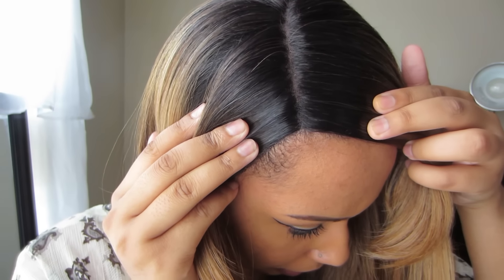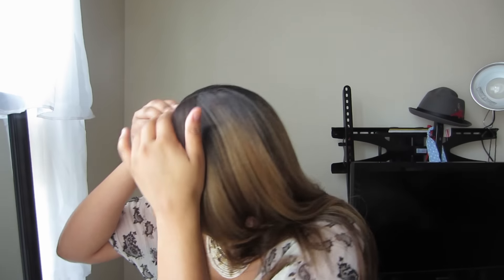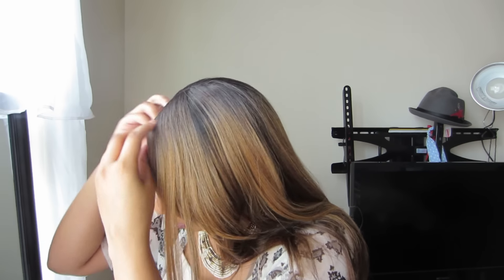This is what the wig looks like before I do anything to my edges or the parting space. I have gotten quite a bit of shedding — it might have a little to do with me cutting the lace off, but I think it's the wig as well. The parting space looks pretty decent actually. I'm probably just going to pull some hairs out of the parting space, and if you guys want to know how to do the pull method of tweezing, I'll link a video on the screen right now. So I'm going to take this off and pull a few hairs out.